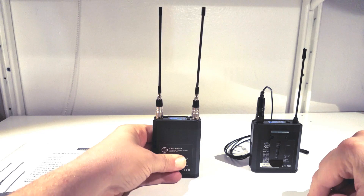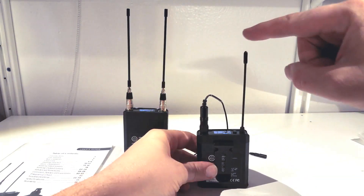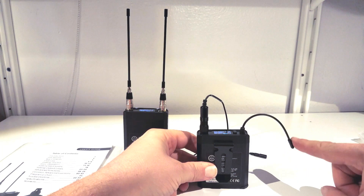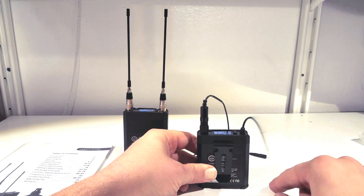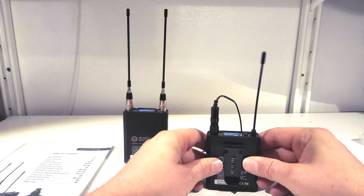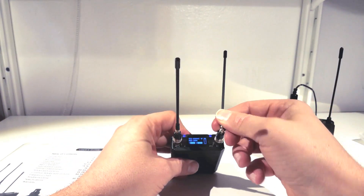Speaking of the SMA connectors, the whips that come with the receiver — not a big fan of. As soon as you want to move the elbow joint, it unscrews the SMA. If you don't care too much about the stock whip antennas, you're just gonna put a distro system on the unit anyway, so it doesn't really matter.